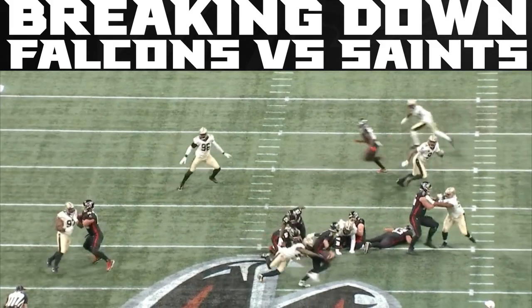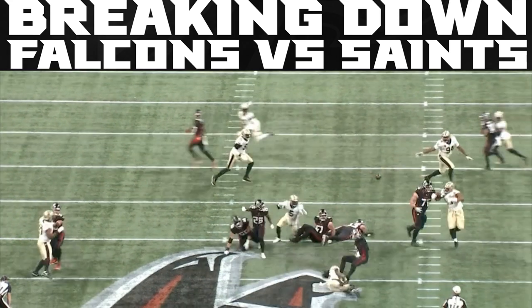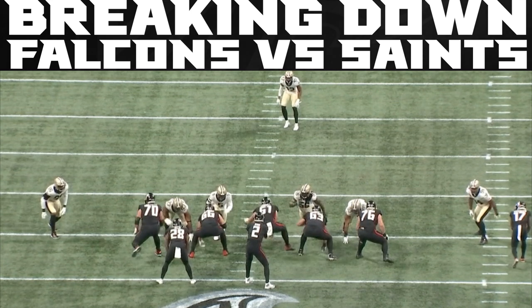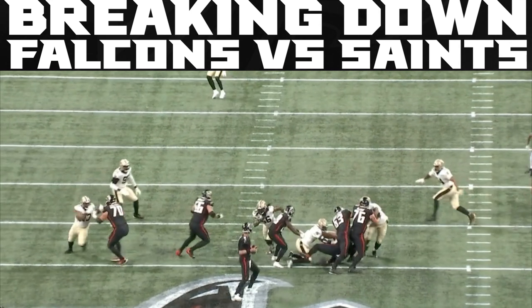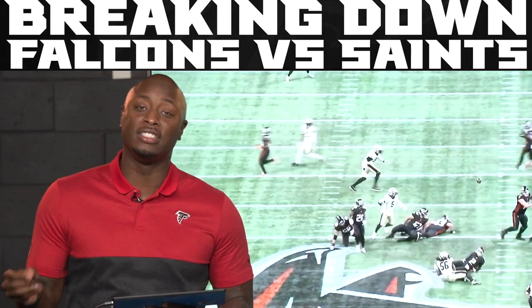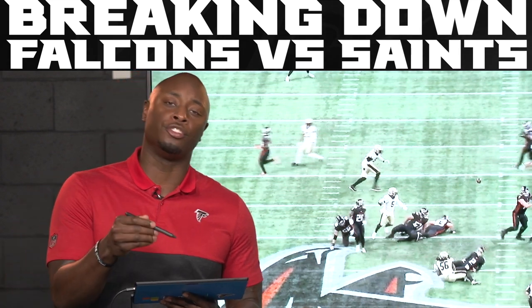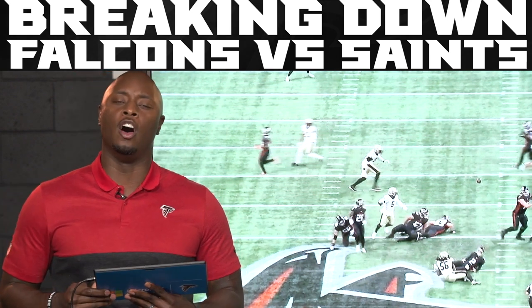Matt has to get rid of the football before he wants to. Just a well-designed blitz — they come through, get the pressure, and Matt has to get rid of the football. This is a third down call where they're able to get home. His only job: knock off the center, which knocks him off, and now he's able to get home. Those are the kind of simulated pressures that are hard to beat — no fault of the Falcons, just a good job of them executing it on their side to get pressure on the quarterback.